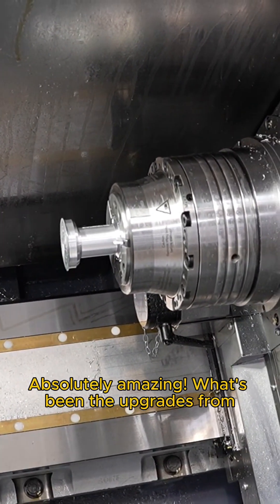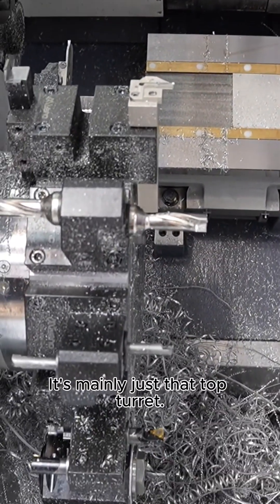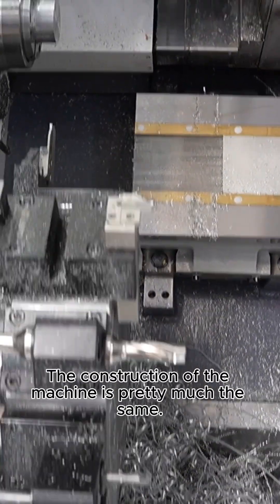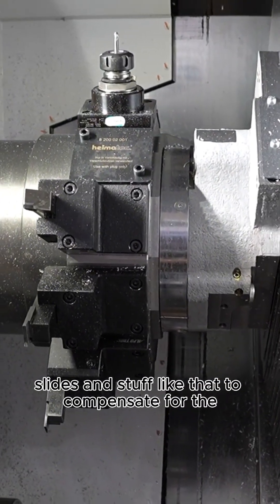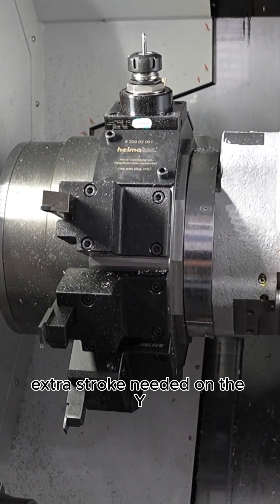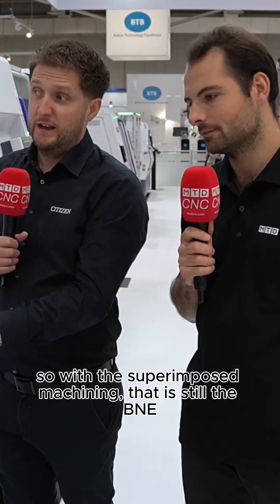What's been the upgrades from the last version that customers need to know about? It's mainly just that top turret — the construction of the machine is pretty much the same. There's some stuff in the background, slides and such to compensate for the extra stroke needed on the Y, but the way it performs and all the superimposed machining — that is still B&E, just with a really cool turret on the top.